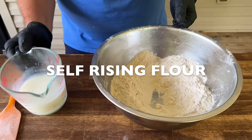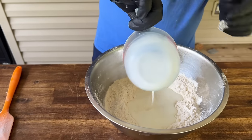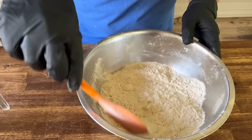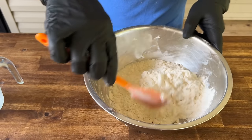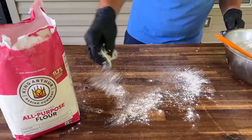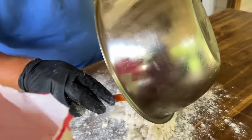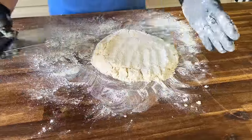I actually put that buttermilk in the freezer with it as well. So make a well, add the buttermilk, just stir — about 15 times or so, just enough to combine it. A little dusting of flour. Notice how crumbly it is? That's actually what you're looking for. And now we're going to start folding it.